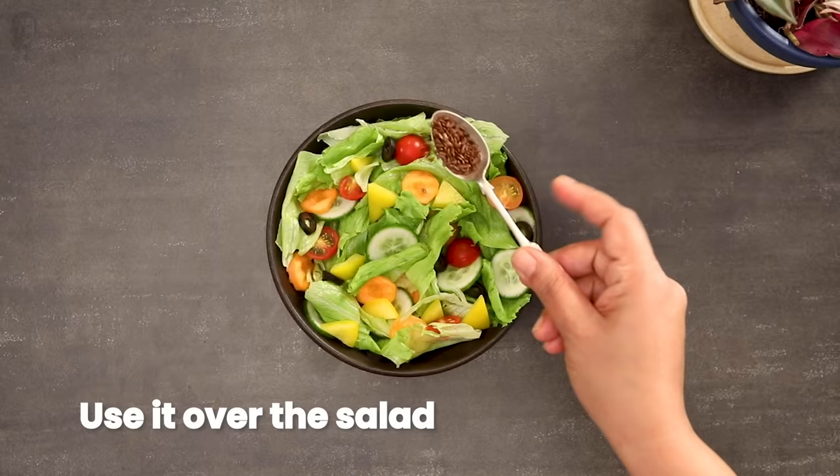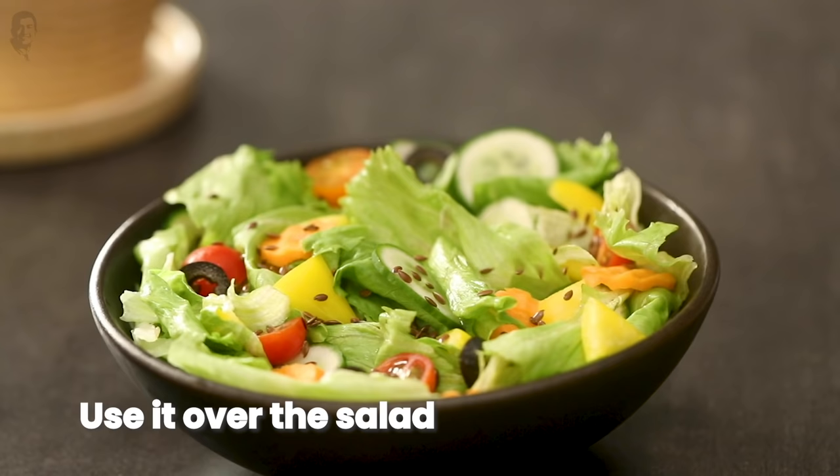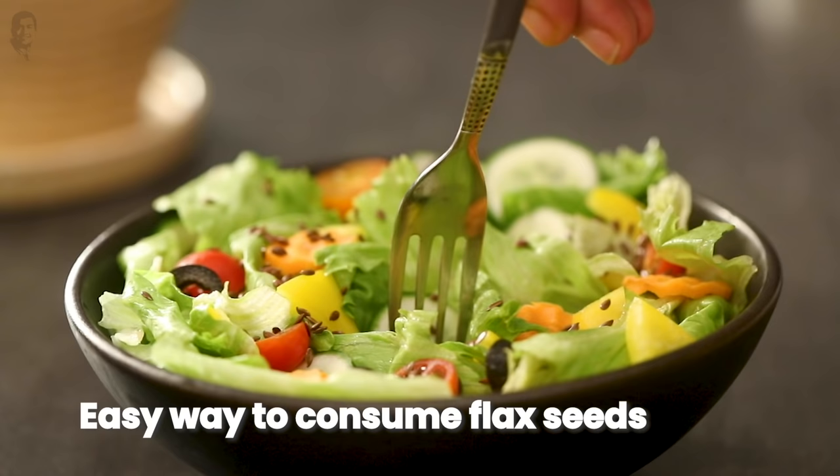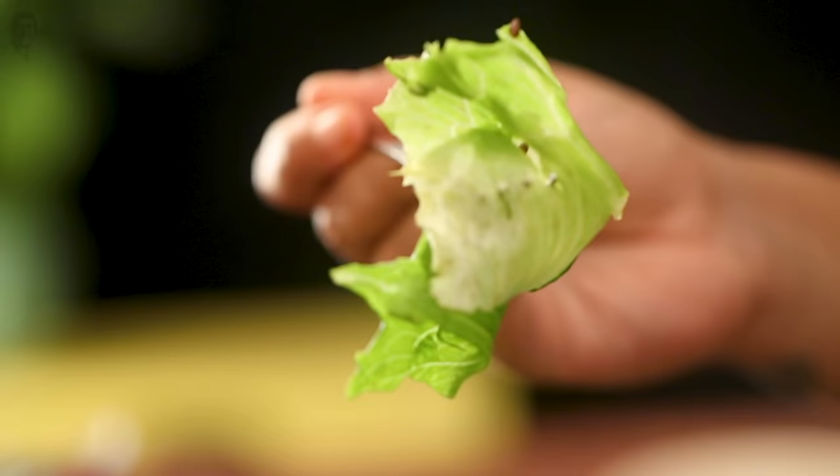Roasting helps in longer shelf life of the flaxseed. Roasting also makes the seeds more digestible. Remember, when you eat flaxseeds, don't forget to chew them.